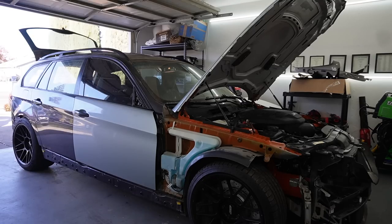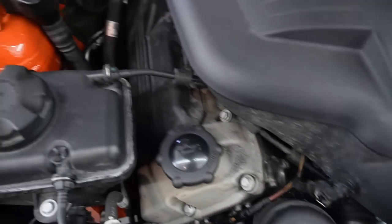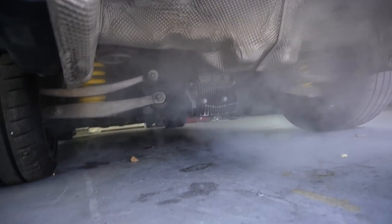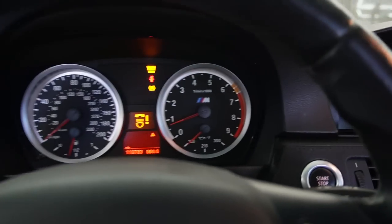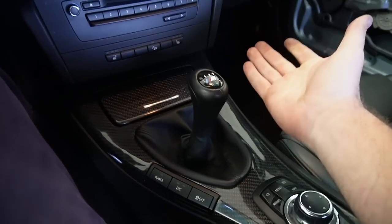I read on the forums that there could be a wiring issue. So I went ahead and disconnected the DME, reconnected it, and tried starting it again. Watch what happens... We do have a service engine light and an increased emissions light, which isn't great, so we need to figure those out. But — it's running. It's bogging a little, but it's not too shabby.